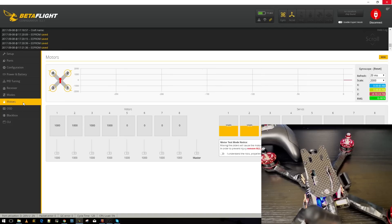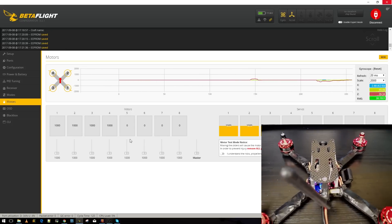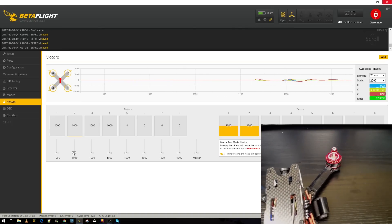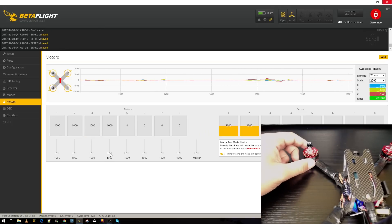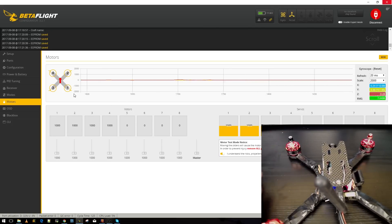Now go to the Motors tab to double-check motor positions. Make sure the quad is facing away from you so you can follow the diagram. Motor 1 — let's check: it spins correctly. Motor 2, the top one on the picture — spinning good. Motor 3, back left — good. Motor 4 — perfect. All four motors are spinning and assigned correctly.